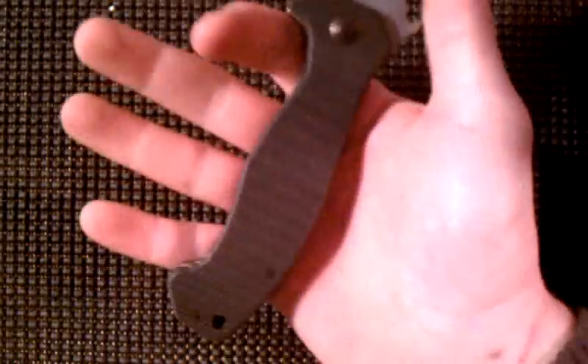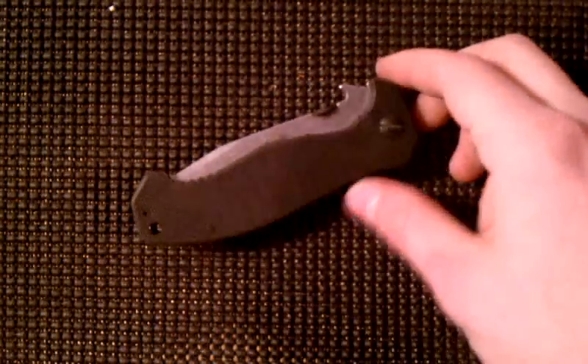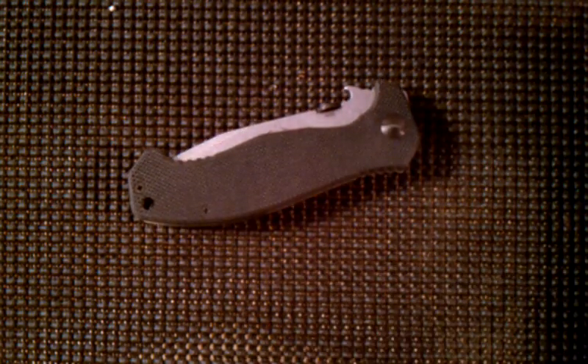It's a perfect size — I have very small hands but it fits great. You don't need jimping but you've got tons of jimping on this thing. Got jimping right here too, not sure exactly what that's for. Anywho — Emerson CQC-15. I may pick one of these up eventually. I definitely recommend it. Thanks for watching guys, peace.